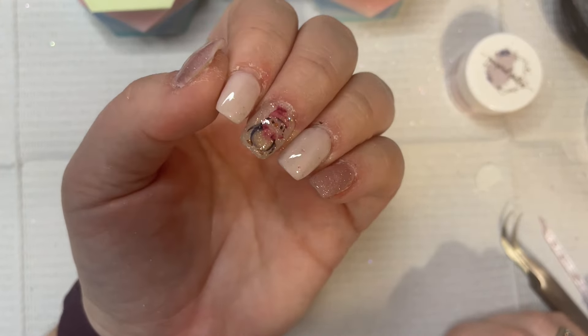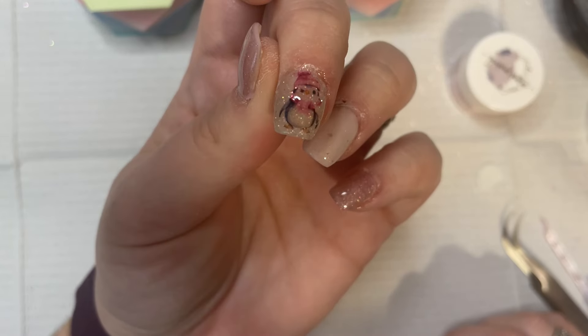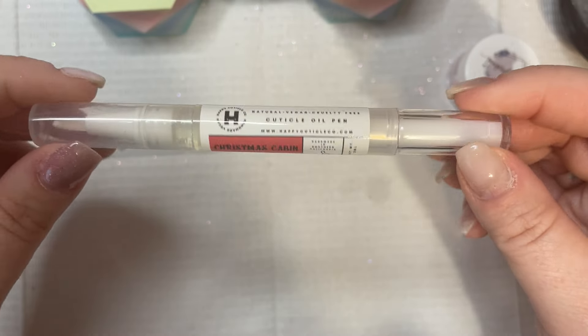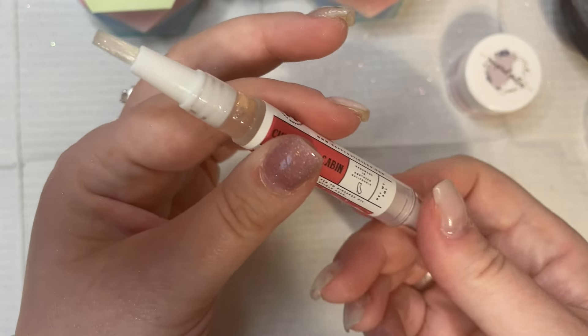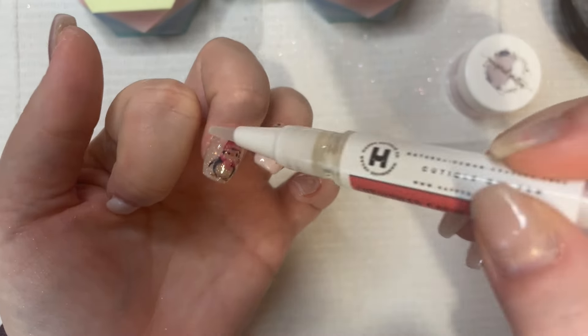And this is everything all nice and cured up and shiny, and the penguin is looking so cute. I'm using my Christmas Cabin cuticle oil from Happy Cuticle Company — I just received this in the mail. I will link everything down below as always. It smells like a cinnamon stick which is really nice.